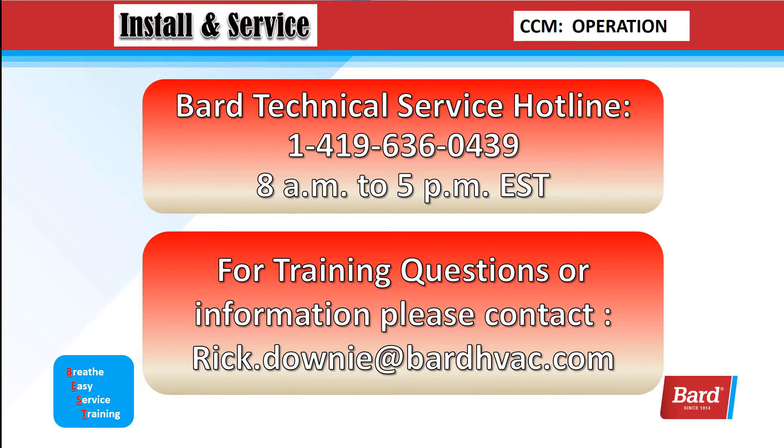Our tech services is open from 8 to 5, Monday through Friday, and the number is 1-419-636-0439. For training questions or information, please contact rick.downey@bardhvac.com. I want to thank you for joining me on this video, and thank you for choosing Bard.